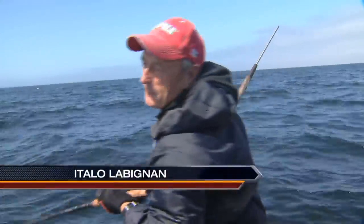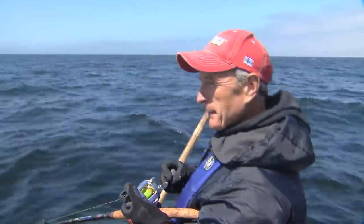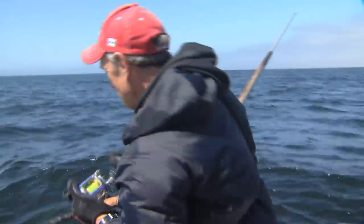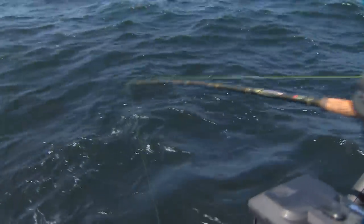We have a little bit of irregularity here. I set the hook so hard on this fish and I had my drag set tight that my rod tip snapped. But that's okay — I set it good enough that he's on there. It actually feels like a good-sized halibut. I just converted my six-foot-some-inches rod into a four-foot-some-inch rod, so you can't see the tip because it slipped down the line.